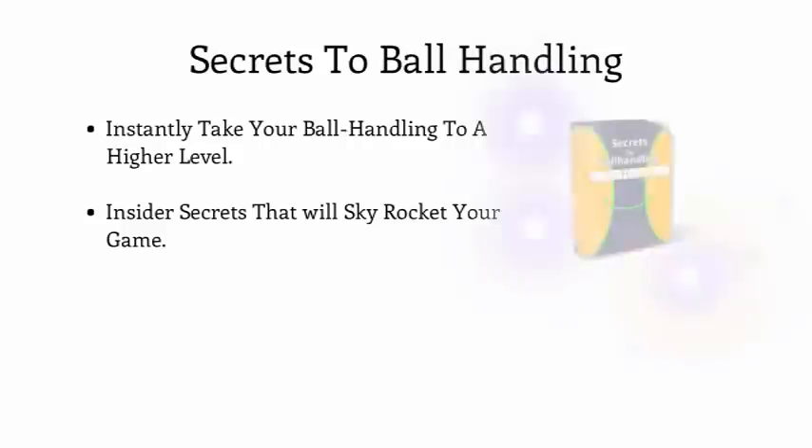Next, we have pre-installed the Secrets to Ball Handling inside of your workouts. The Secrets of Ball Handling reveals our insider secrets that will instantly take your ball handling to a higher level. Just knowing these tricks of the trade, brought to you by our professional pioneers who have had insane success at the highest level of basketball, it will be impossible to not skyrocket your game. We were planning to offer these separately, but have decided to include them in the Pro Handles launch package for free today.